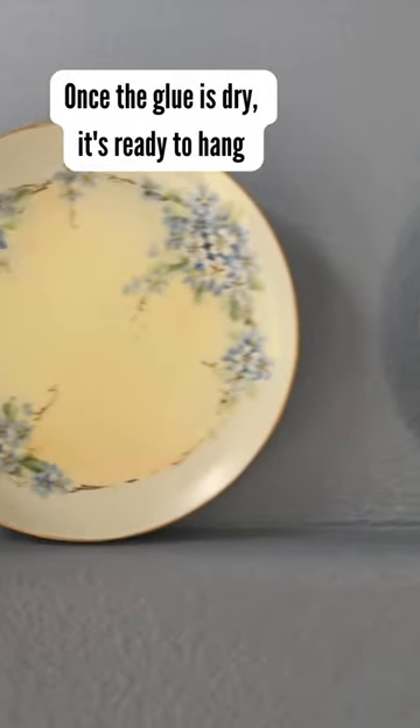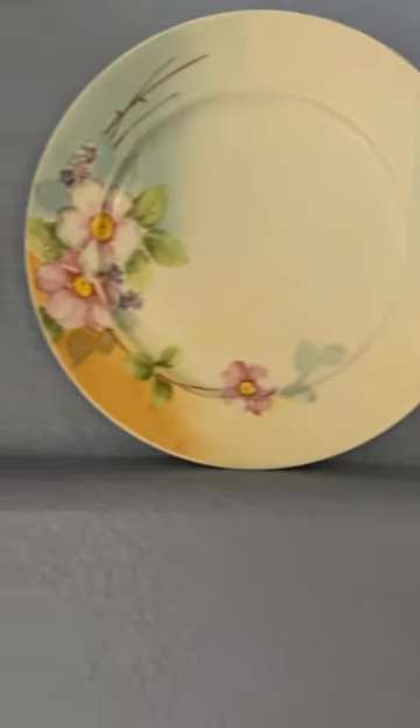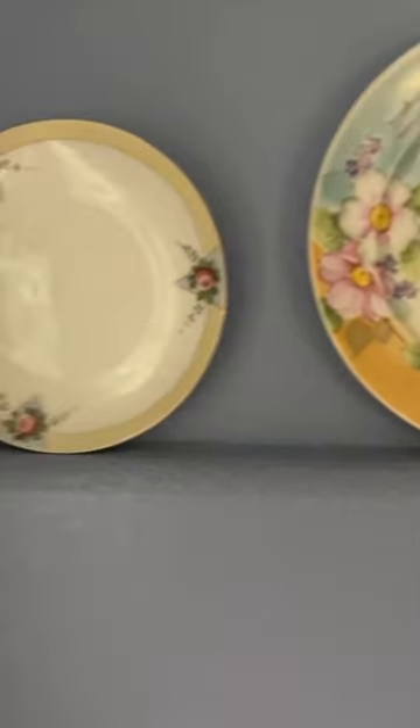These plates have been on my wall for over a year. They look like they're resting on the shelf but they're not — that shelf is about an inch and a half wide. It's not even a shelf.